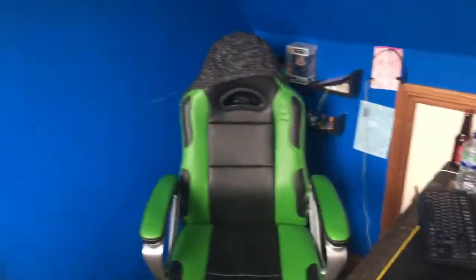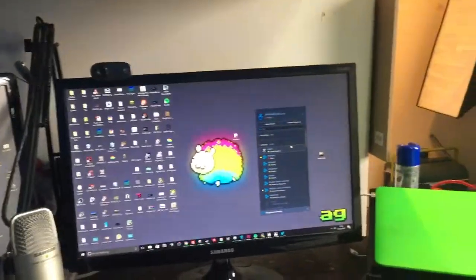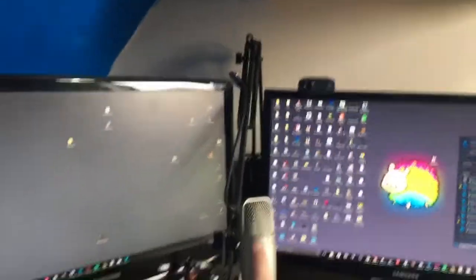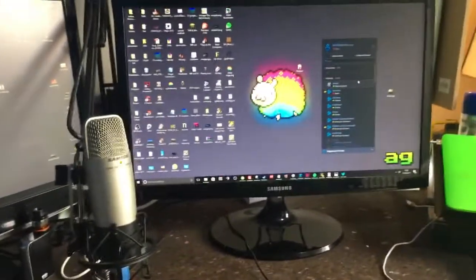Here it is — this is where I do all of my work, specifically that chair right there. We've got a dual screen setup, with a microphone coming off the boom stand in the middle.